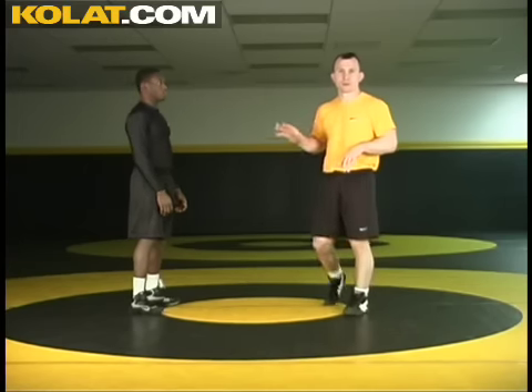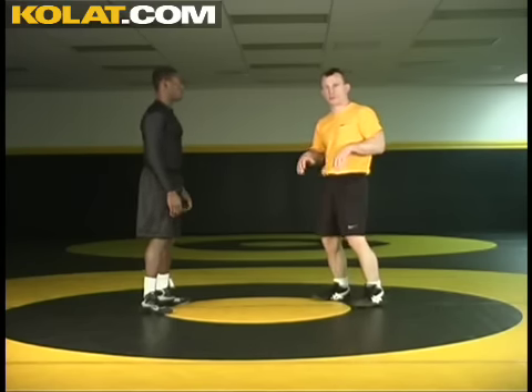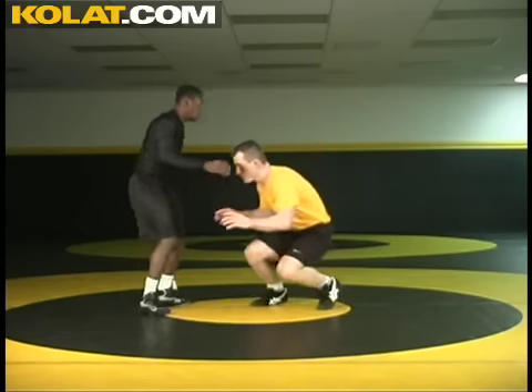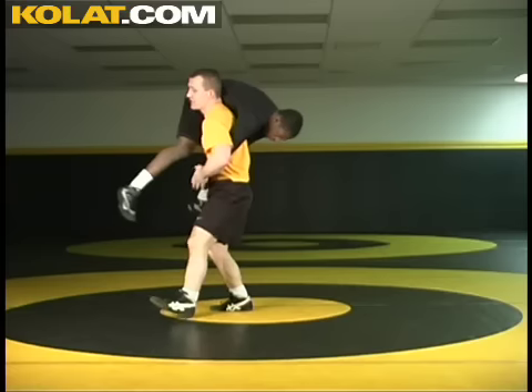We've set our opponent. We've double leg penetrated, lifted, and some guys are going to counter by taking that shot. He's attempted to get to his sprawl, and I've been able to lift before he got there, and he's got that lock.